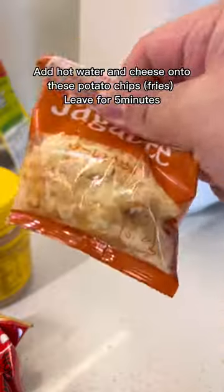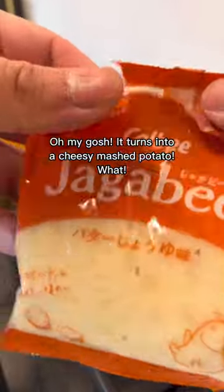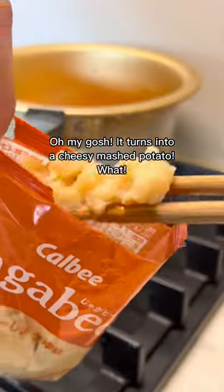Add hot water and cheese onto these potato chips and leave for 5 minutes. Then make your instant noodles minus the seasoning mix, mix mix mix. Oh my gosh, it turns into a cheesy mashed potato — what?